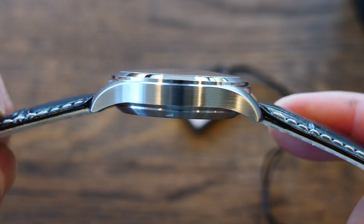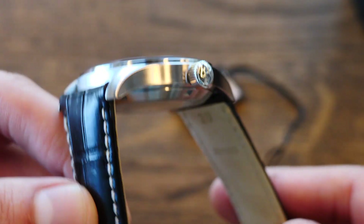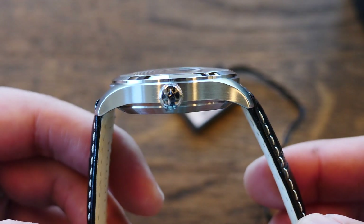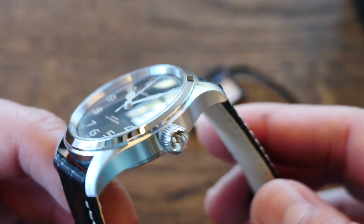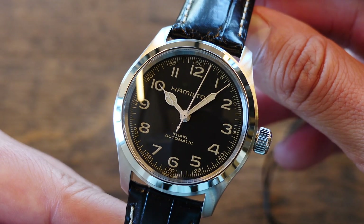El terminado de la caja con un cepillado vertical. Corona firmada en punto de las 3, de buen tamaño y de fácil manipulación. Las partes superiores de los postes con un cepillado circular y el bisel pulido.